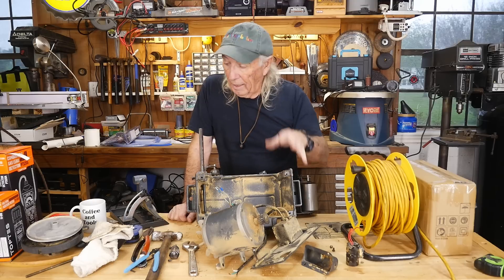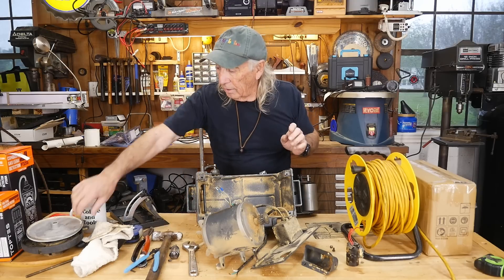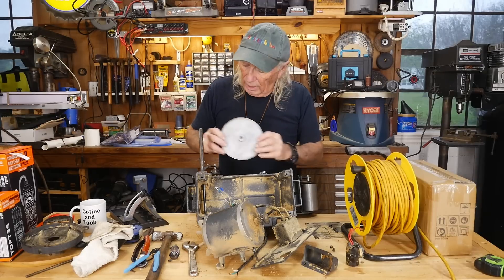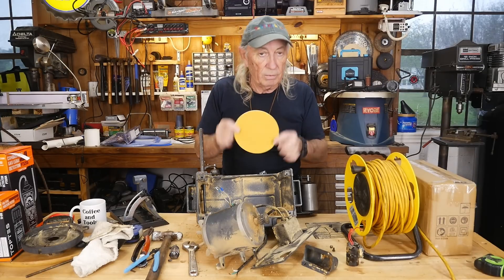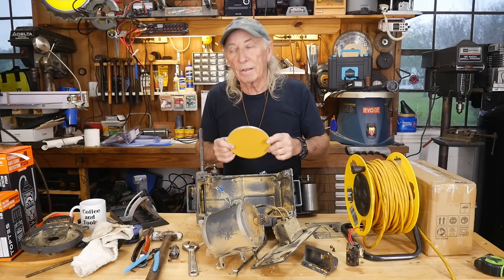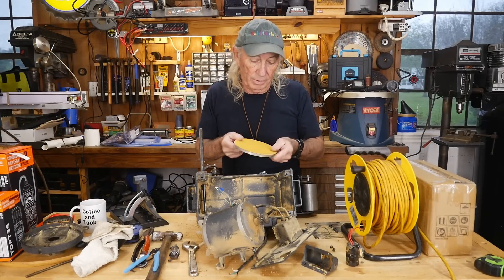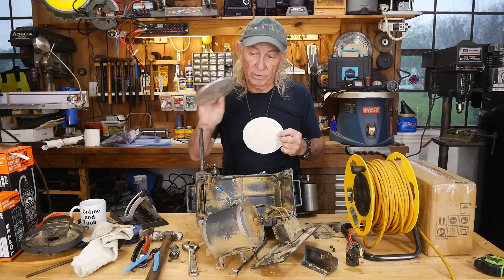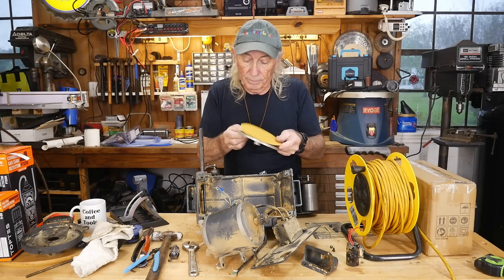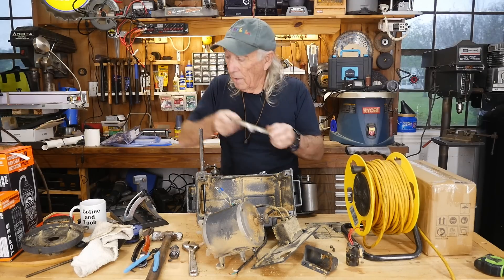The other problem was the bearing. Once I got it off and took a look, this is what the problem was — the screw here was loose and it had spun on the shaft for the disc part of this machine. So it was indicating or giving the feeling like the bearings were gone, but it was just this thing that had simply come loose.